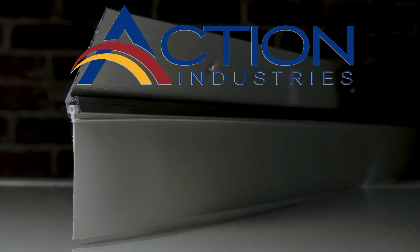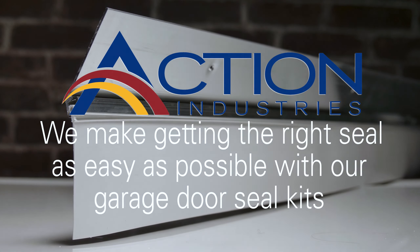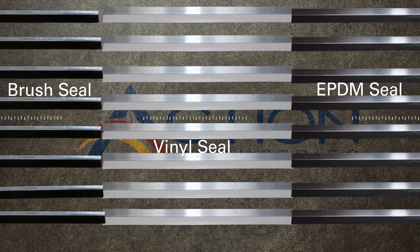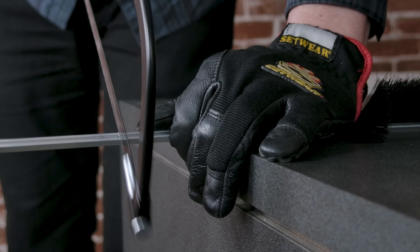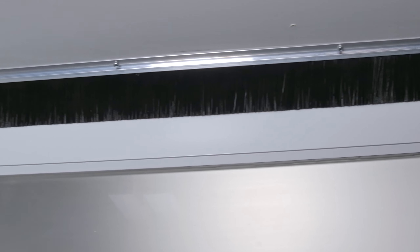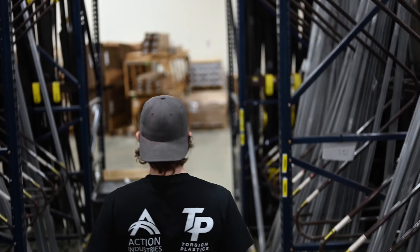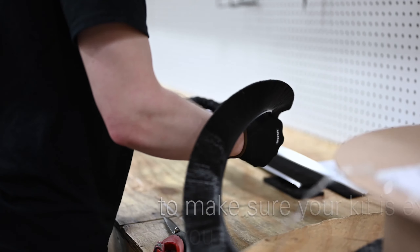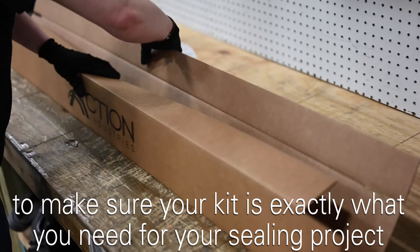At Action Industries, we make getting the right seal as easy as possible with our garage door seal kits. Our garage door seal kits come with everything you need in one box to get the seal installed yourself with a few basic steps. All of our garage door seal kits are put together with care by our talented team to make sure your kit is exactly what you need for your sealing project.